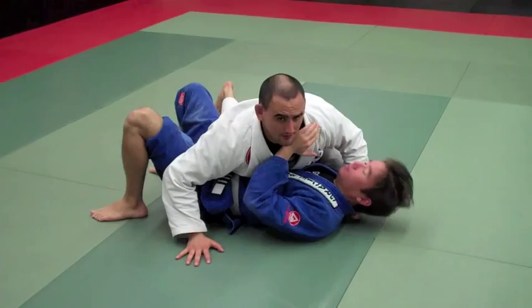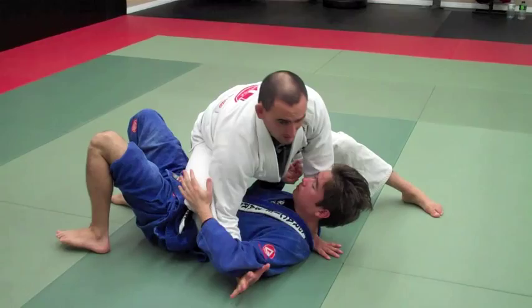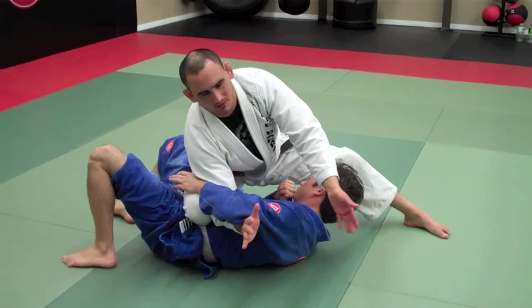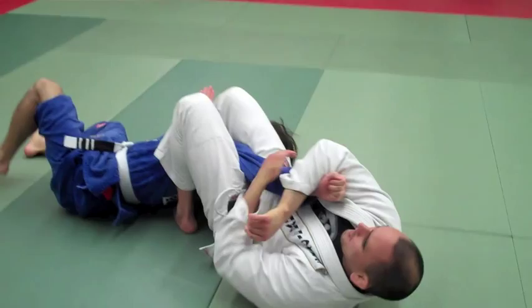One more time — I have the grip on the collar, I frame the legs. Knee on Belly — if you push, I go here, drop the arm, and glue it to my chest. I like to hold both hands together to get a strong grip and glue it to your body. It's like a Kimura movement for the arm. I glue it, step, and finish with my armbar.